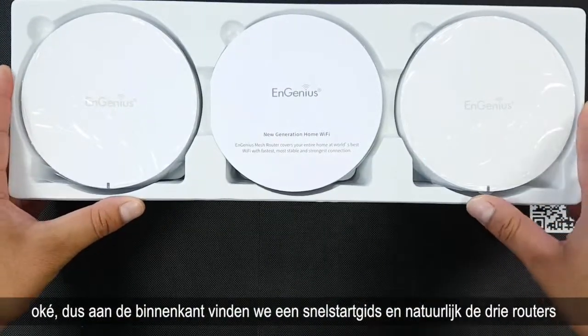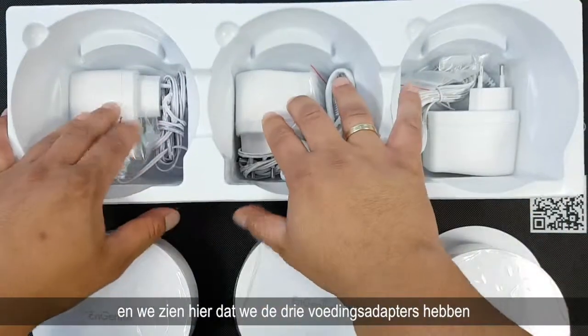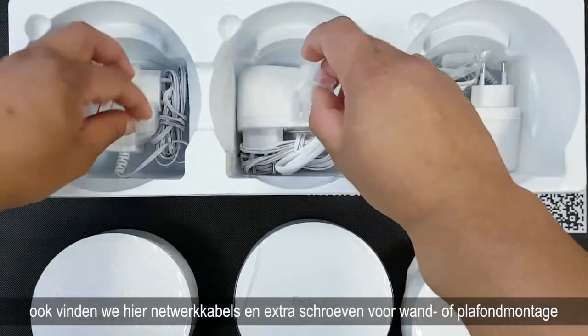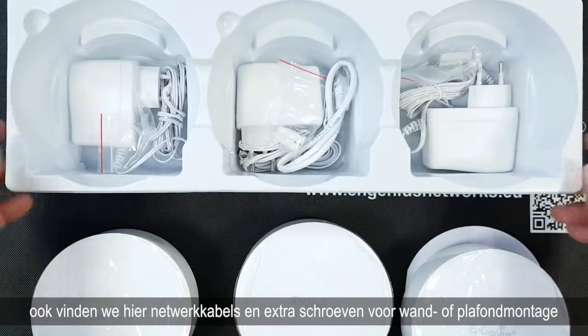Inside we find a quick start guide and of course the 3 routers. We also have the 3 power adapters, a network cable, and some additional screws for wall or ceiling mounting.